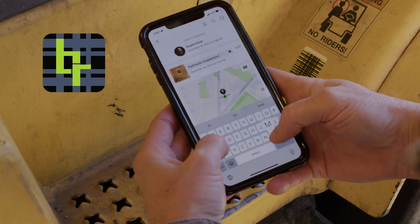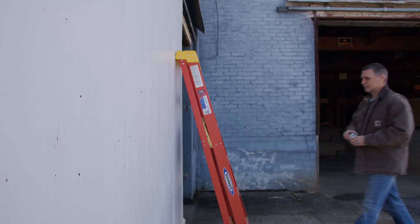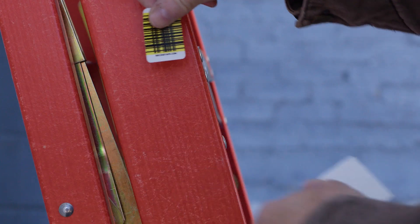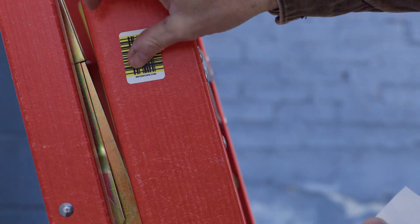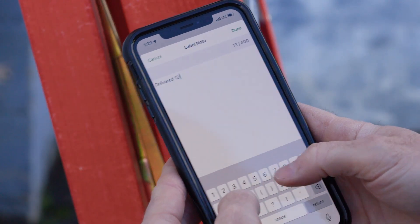The data on the tape or label is stored in the cloud so it's safe and secure. Efficient and reliable, BRCode Scannable Solutions lets you eliminate messy paper trails and outdated information, saving you time and money.